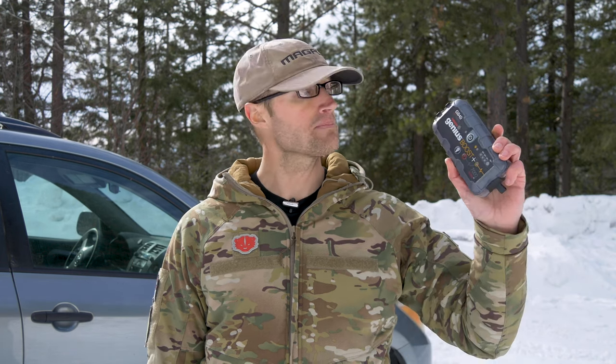Hey everyone, it's Ivan from kitbadger.com here to bring you another gear review. Today, talking about this right here, which is the NOCO Genius Boost Plus 1000 Amp Power Pack.